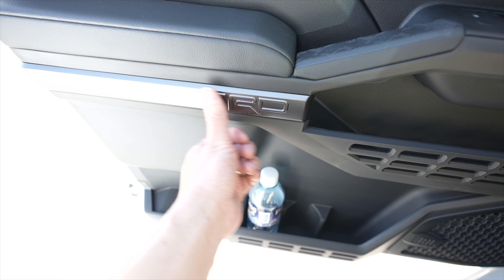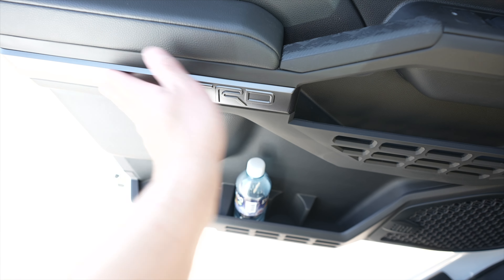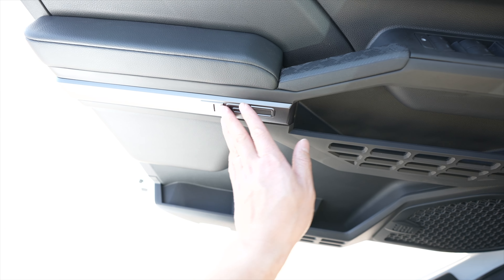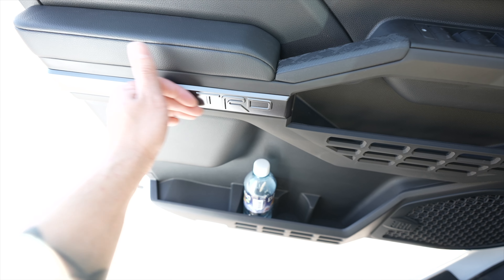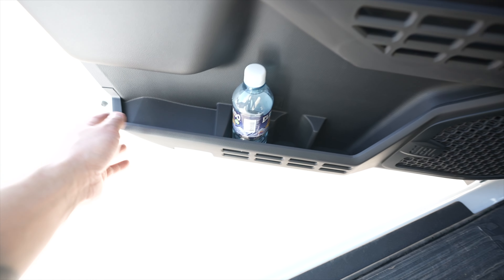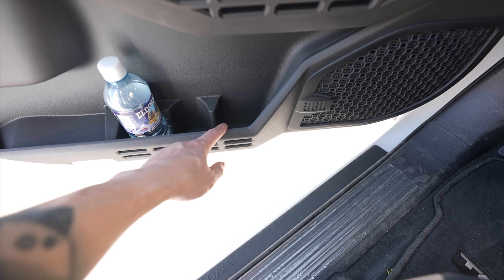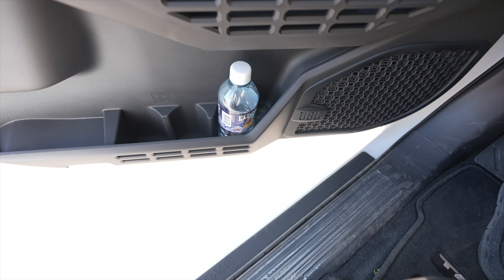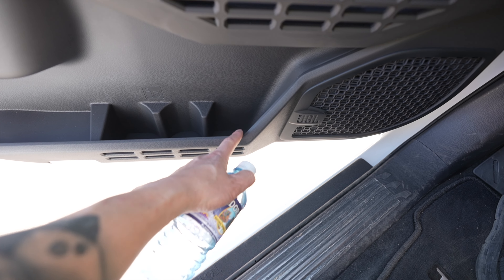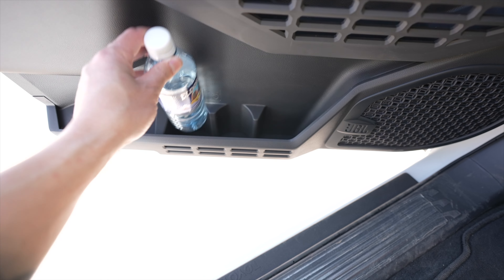All of the window switches are there, door lock, and side view mirror controls. You can switch it from left to right and then control where it's facing. Down here we have a little pocket that has MOLLE-style holes that you can strap stuff to the front of it. Right over here is a very nice touch — the TRD badge with the same satin finish as the door handle. Underneath that we have the door pocket, which is great for two or three bottles.